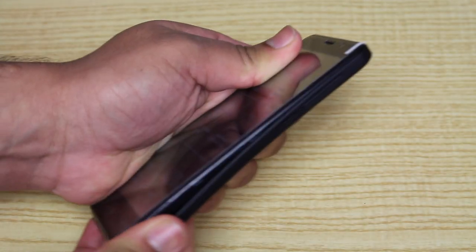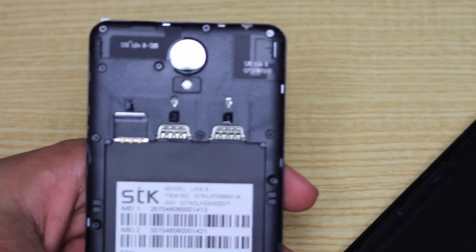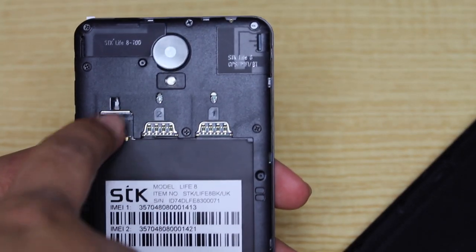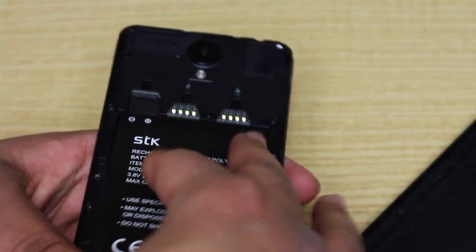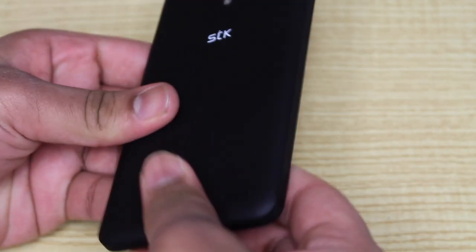The back cover just comes off easily, pulling away like that. So this is actually a dual SIM capacity phone — it takes two SIM cards, which is pretty cool. SIM card one here, SIM card two here, and your micro SD card slot in there as well. So fill the battery in and pop the back on.